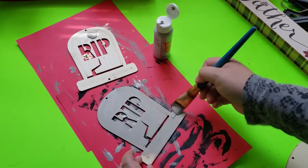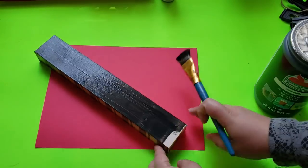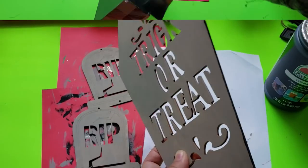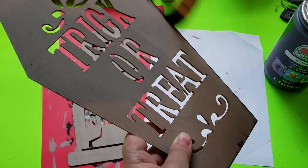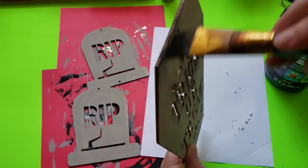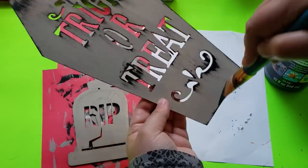After painting each of the signs I put them aside to dry. Then I paint the Gather sign — which will hold all my signs together — with black acrylic paint and set that aside to dry as well. Going back to my wooden cutouts, I dry-brush black acrylic paint all over each of the coffin pieces and the tombstones to give them that creepy, old, spooky vibe.